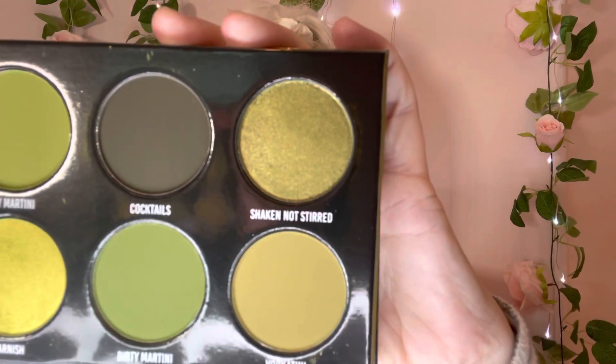Today we're going to be using the Juicy Olive palette by Give Me Glow Cosmetics. This is what the inside of the palette looks like — it has really unique shadows and beautiful green tones that I think are perfect for fall. Honestly, it's probably a little more appropriate for the month of October, but I just really want to play with green. I love green eyeshadow right now.